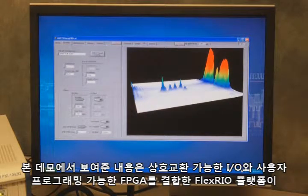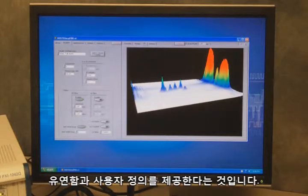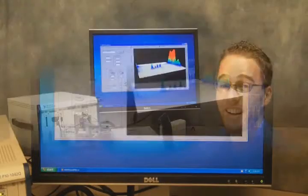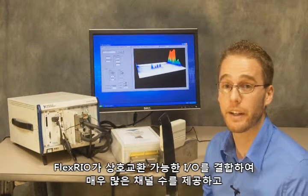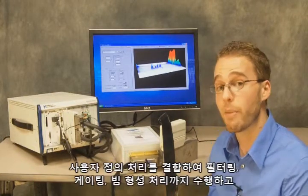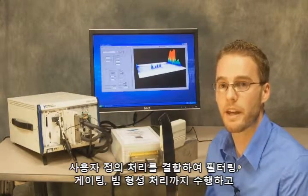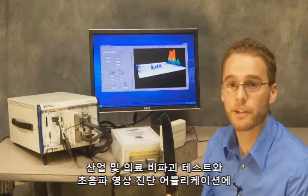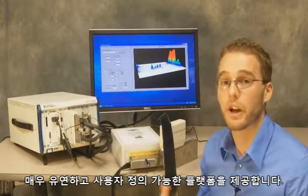What we're showing with this demo is really that the FlexRio platform — combining interchangeable IO with a user-programmable FPGA — can be combined with software to give a lot of flexibility and customizability to optimize for a variety of applications, both industrial and medical. Thank you for watching this demonstration. I hope you learned how FlexRio can combine interchangeable IO for very high channel counts with the ability to scale to 64, 128, or 256 channel arrays, combining that with user-defined processing from filtering to gating to beamforming for a flexible and customizable platform across industrial and medical non-destructive test and ultrasonic imaging applications.